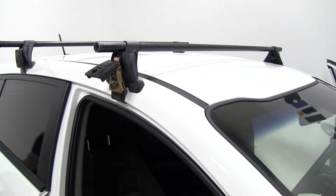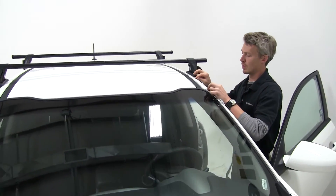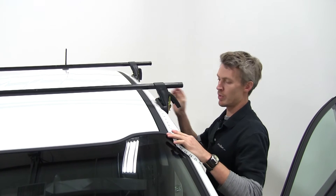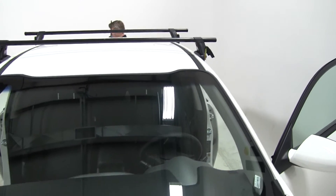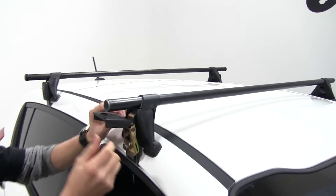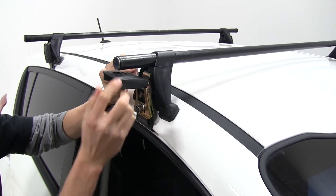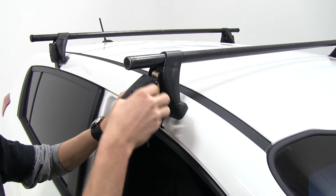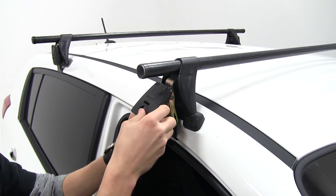I'll run over to the other side and make sure that's lined up — we almost got it. That looks about right. Once we have that in position, you'll notice this is going to help tighten it down, but we have our little thumb screw here to fine-tune for a nice tight fit. Both sides have it, so we can get that about where we think it's right, tighten it down, and then run over to the other side and do the same thing.